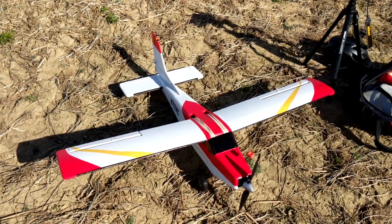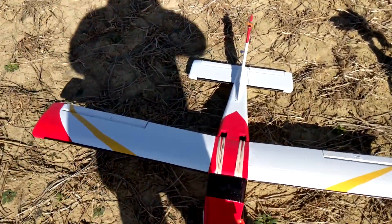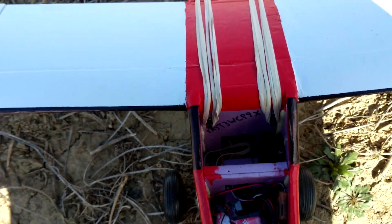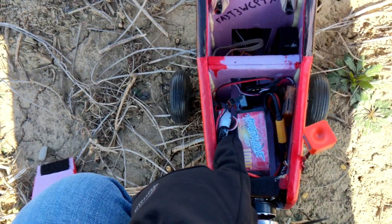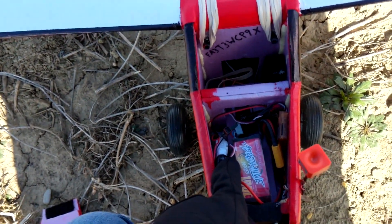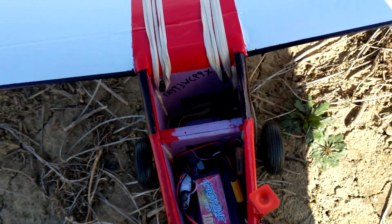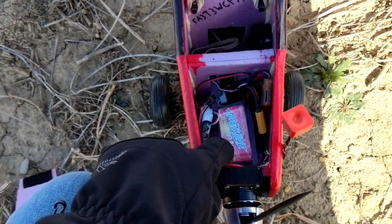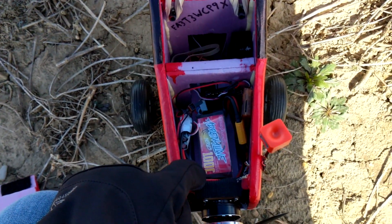For the maiden flight we're going to fly without stabilization to make sure none of that messes it up. Inside we have a 45 amp ESC — way overkill — but I figured I'd get a really big one with a huge heat sink since it's buried in here so it doesn't get too hot. It's powered by a 1300 milliamp hour 4-cell battery.